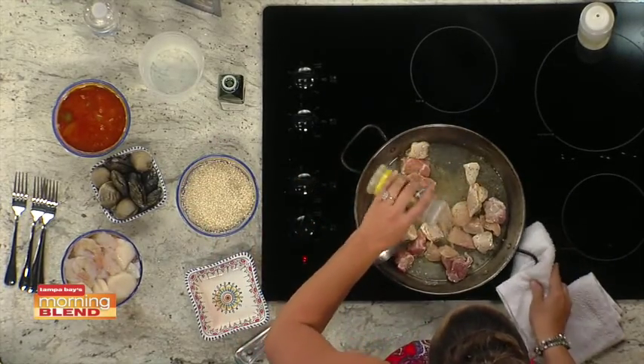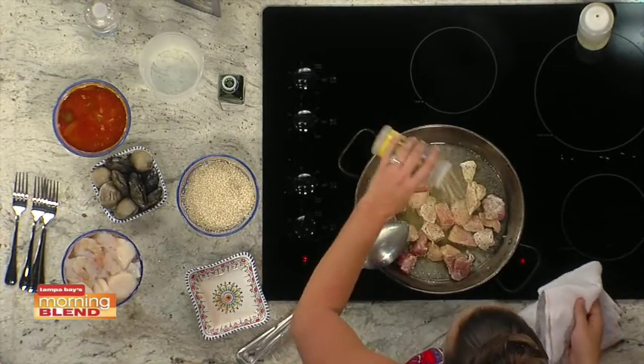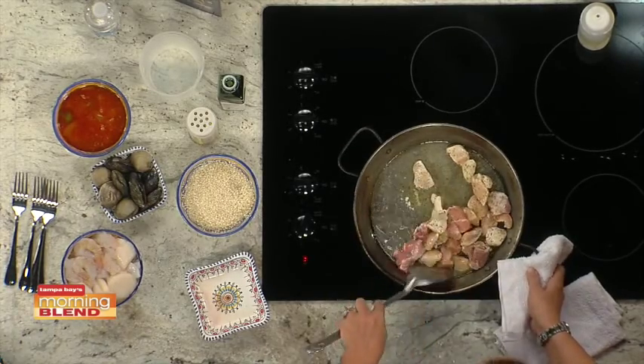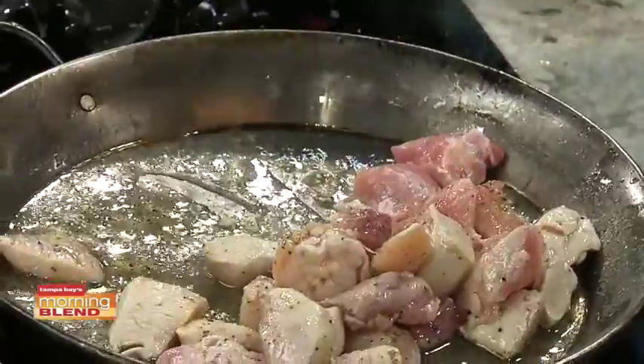Saffron — what is it? Saffron is a spice. What I always suggest if you're making it at home is to mash it up and put it in your chicken broth, so that way you can really infuse the color throughout your rice. Because what's a paella if it's not yellow rice, right?